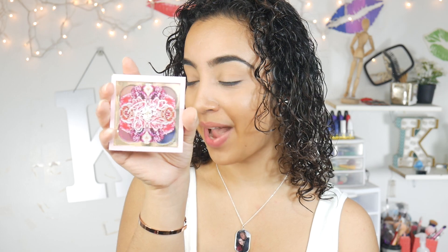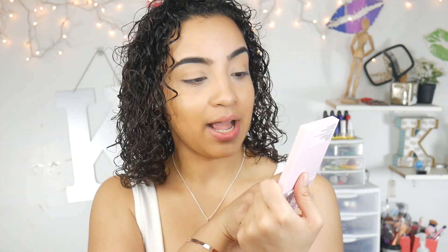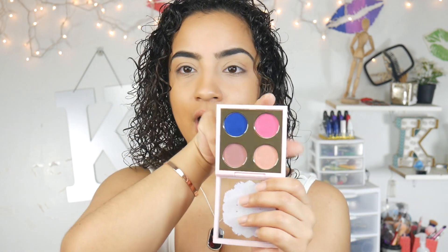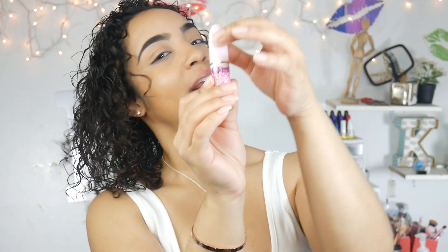I also posted it on my Instagram stories when I received it, and I was really, really hyped. So this is the eyeshadow palette I'm going to be working with. It has these beautiful shades. I'm really drawn to this blue, I love this matte mauve-y color here, and this rose gold shimmery shade here, and then this hot pink shade. This palette is called Play With Me. The packaging has me head over heels — I have to just leave this out on my vanity somewhere because it's to die for.